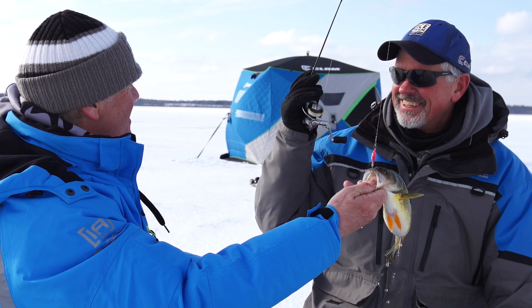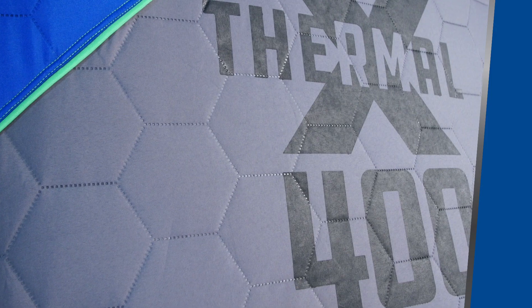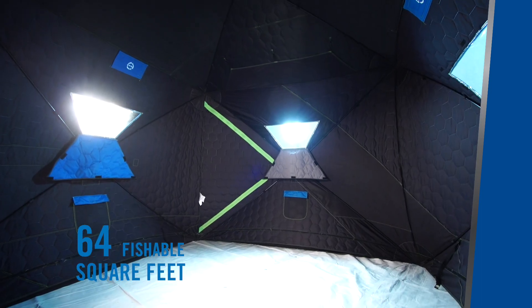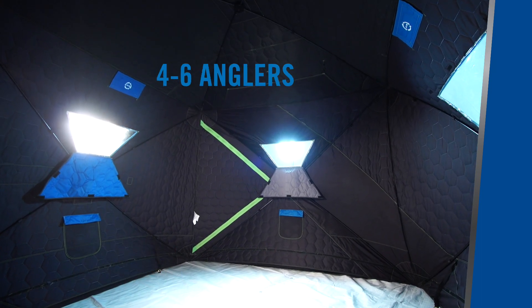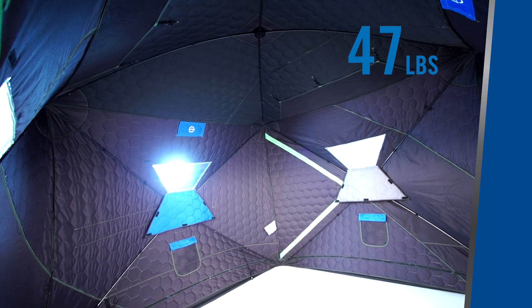The Clam X-Series X-400 hub shelter includes 64 fishable square feet, 11 feet across, comfortably fishes 4 to 6 anglers, and weighs 47 pounds.